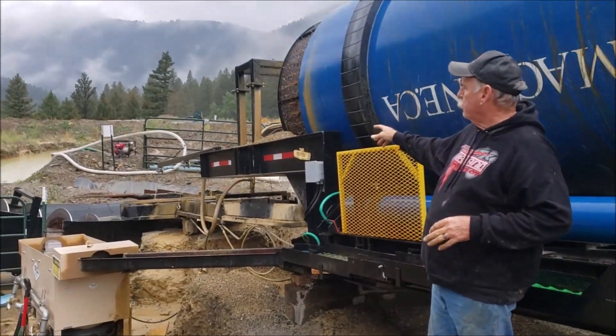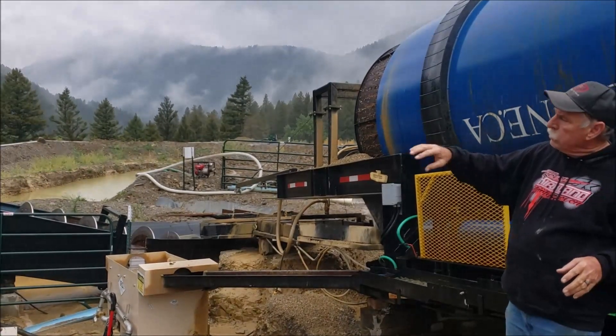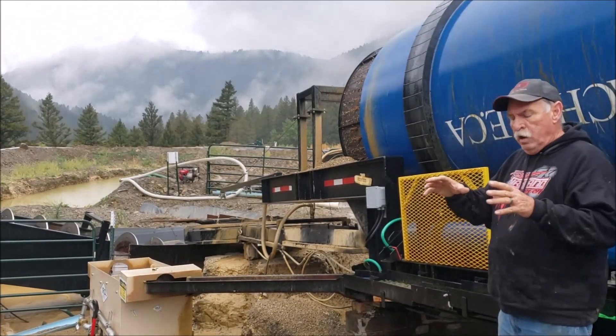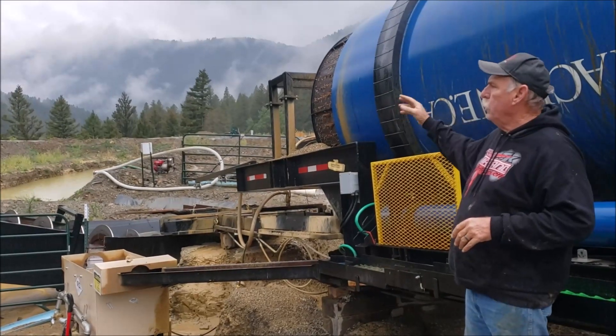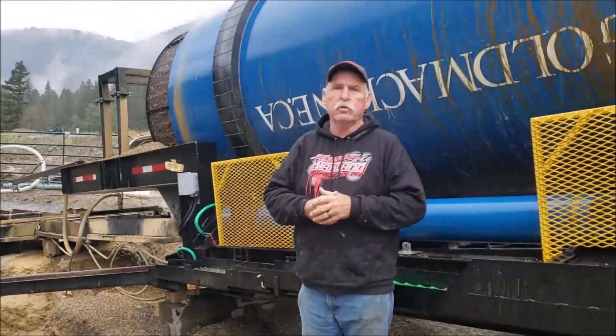The overflow from the sand screw — the water — goes out to what we call a J hook, where it settles the silts. The silts then seal, we pick up the clarity on the top and send it back to our pond. The pump there sends it back up to us so we can use it as a closed circuit unit.